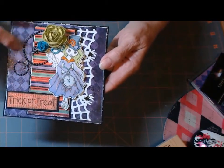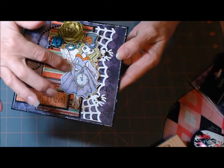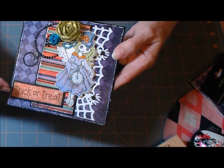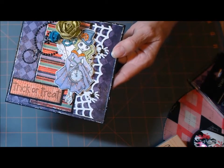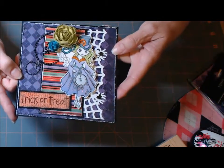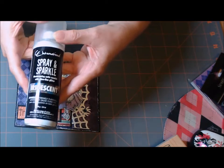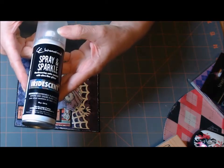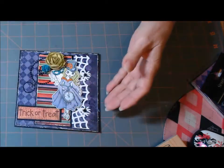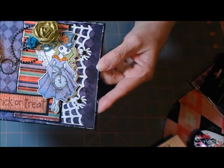This is some Prima bling here. She's a stamp, of course. And that 'trick or treat' is a stamp too. I distressed all the edges with my Tim Holtz distressing tool. I sprayed the card with this iridescent spray and sparkles from Crafter's Companion — I love this stuff. I don't know if you can see it on the card, but it's all sparkly.